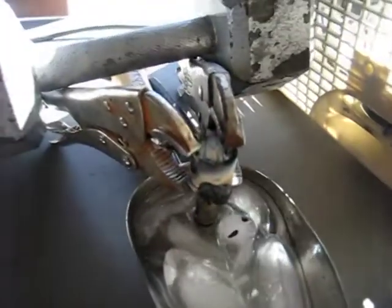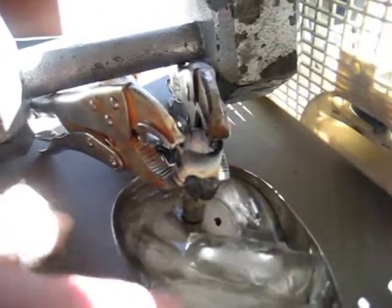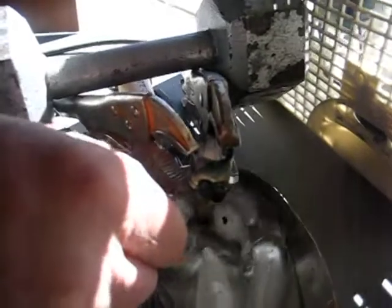To protect it from my welding heat, I submerge it in ice. The part I'm going to weld sticks up out of the ice. The part I don't want to melt is the rubber seals — there's a rubber seal on the end.